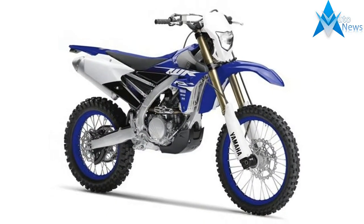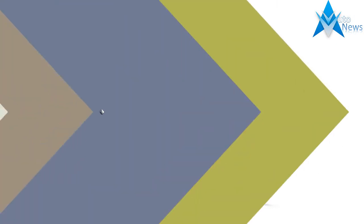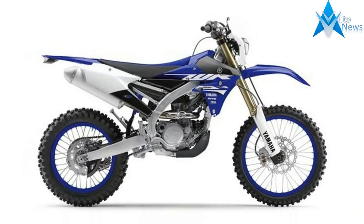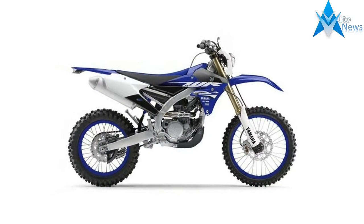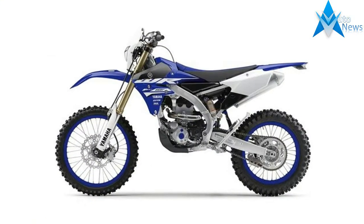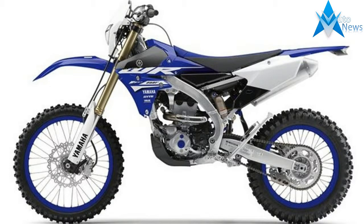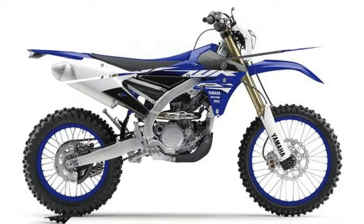Industry-leading KYB Suspension: fully-adjustable YZ450F base KYB spring-tight forks with speed-sensitive damping and KYB shock deliver precise, best-in-class, fade-free handling. The WR450F features a wide-ratio 5-speed transmission among its enduro-ready details.